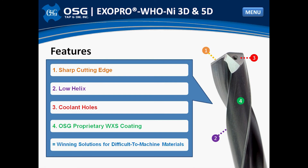Third, a coolant-through feature — a must-have when machining difficult alloys. This feature also helps reduce work hardening by keeping the cutting edge cool and assisting in chip evacuation. Fourth, WXS coating — a proprietary OSG coating for excellent heat and wear resistance. This coating is the true secret of the drill's success.